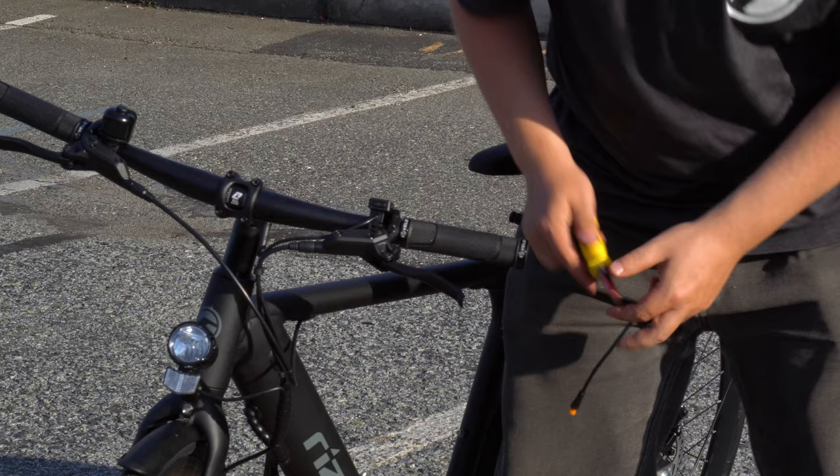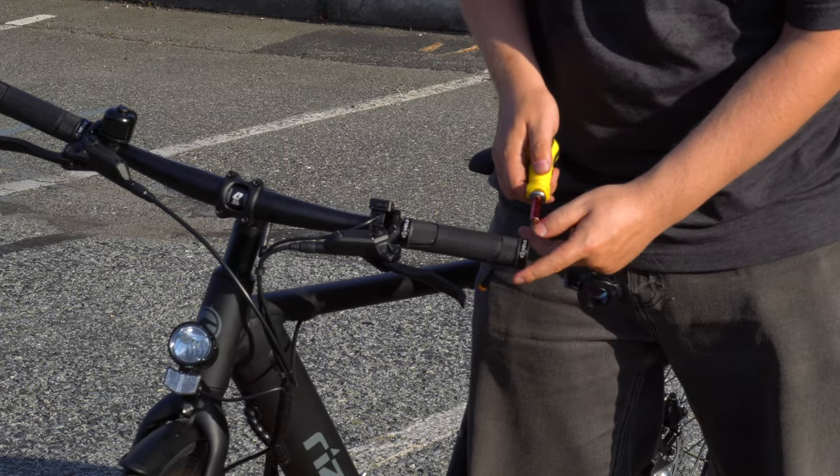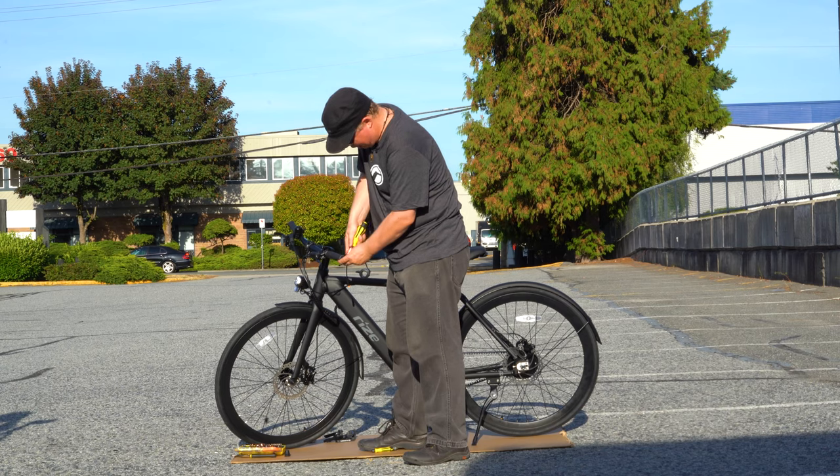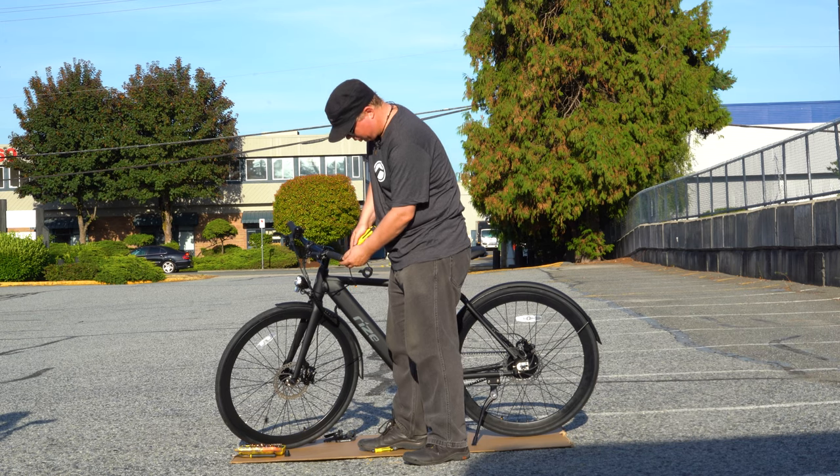First thing you want to do is take off the end cap. This is where the flathead screwdriver comes in. It's not held on by much — you just simply have to pull and pry it out.